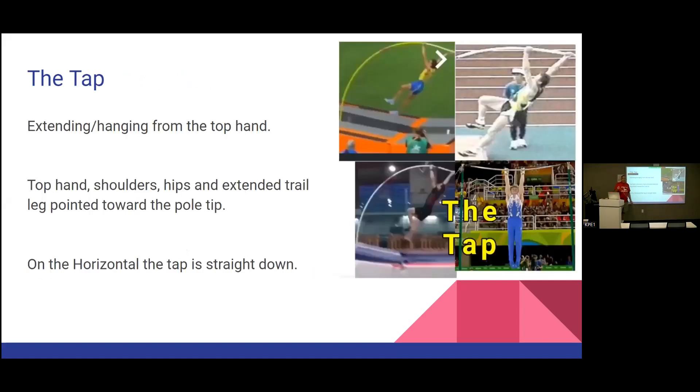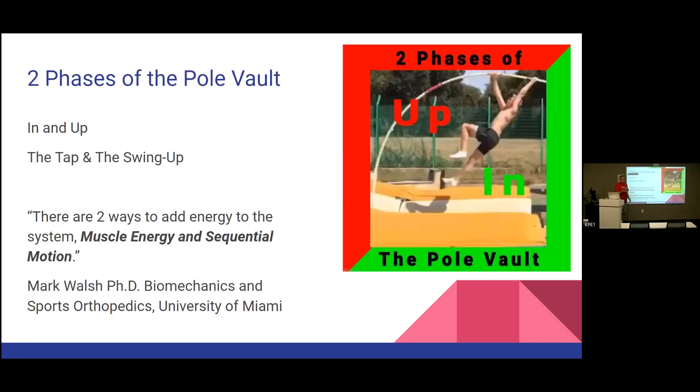The tap is the connection between the top hand, shoulders, hips, and trail leg extended down towards the pole tip. We're going to swing the body down towards the pole tip, and when everything comes in line, that's the tap. In the pole vault, top hand, shoulders, hips, and trail foot pointed towards the box and towards the pole tip — that's the tap. In gymnastics on a high bar, it's straight down, loading the bar.